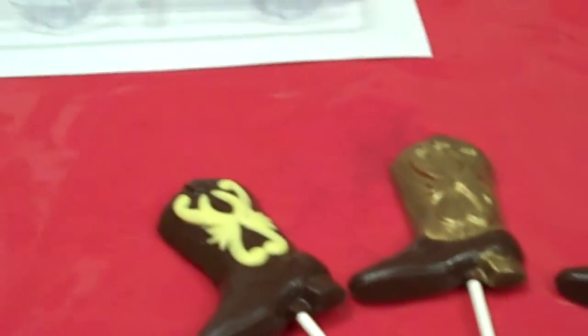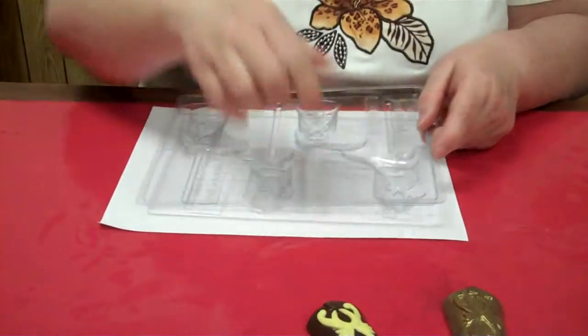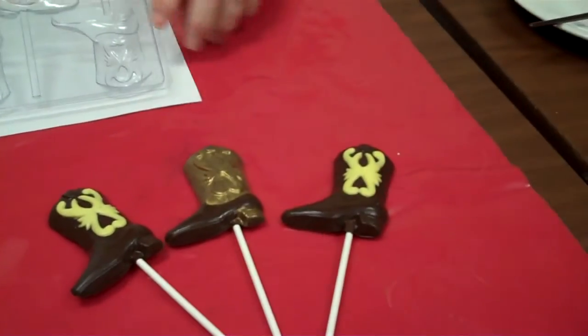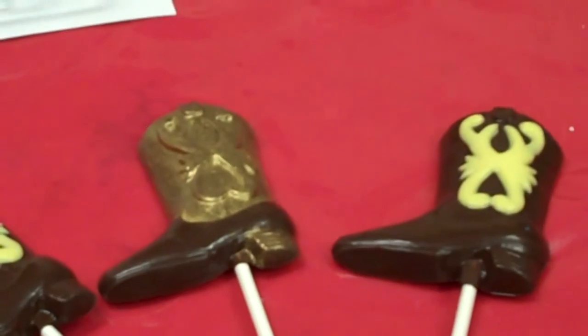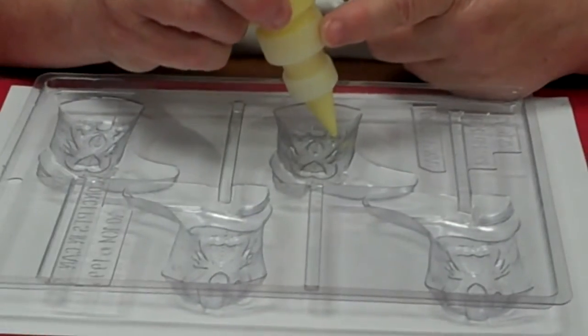I have the mold over here, and I have these done two different ways. One is with the painting, which takes a little time, and one is with the little gold dust. I kind of like it both ways.